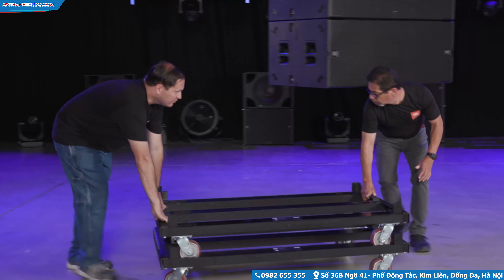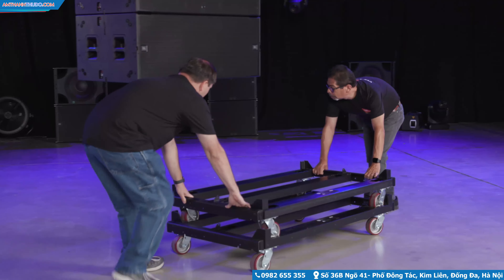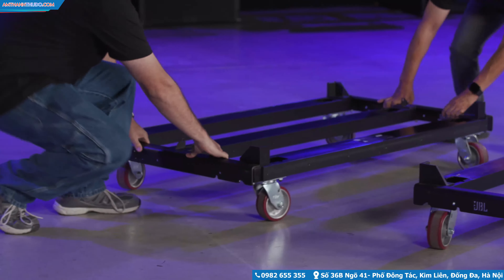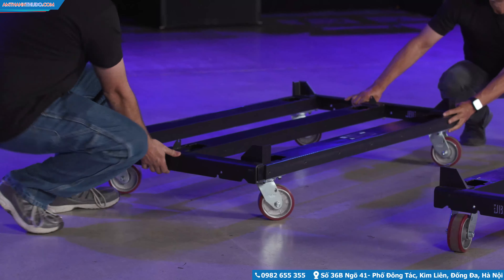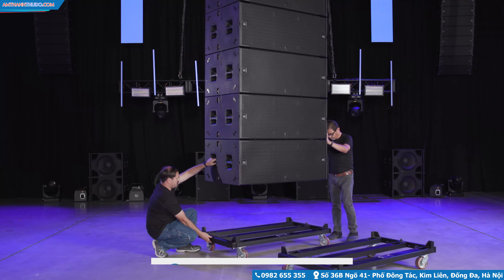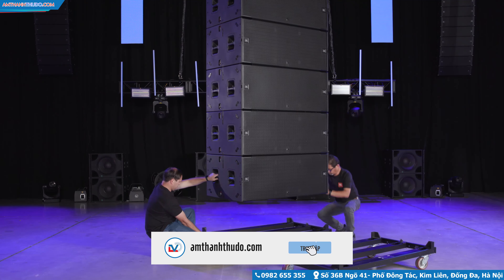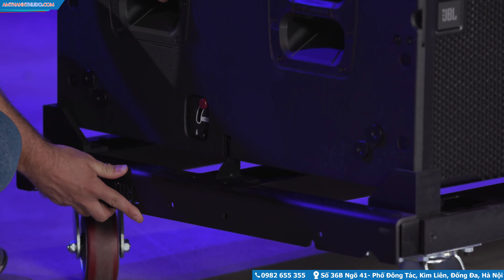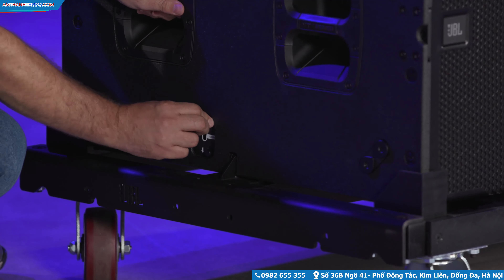To de-rig the array, place a cart under the array and ensure that the bottom locks are open — the red lever should be up already. The carts are symmetrical and therefore the orientation is not relevant. Carefully lower the array and use the corner alignment tabs to guide the cabinets into place. Once landed, lock the bottom B28 onto the cart.